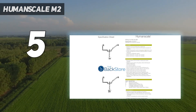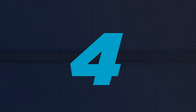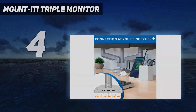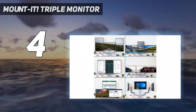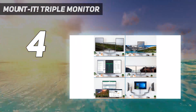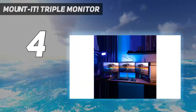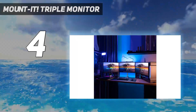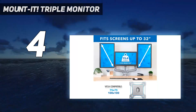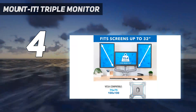Coming in at number four, the Mount-It Triple Monitor. The Mount-It triple monitor mount is the best choice for users who require multiple monitors to maximize their productivity and workspace efficiency. This monitor stand is designed to support three monitors, making it easy to create an expansive and immersive display setup.